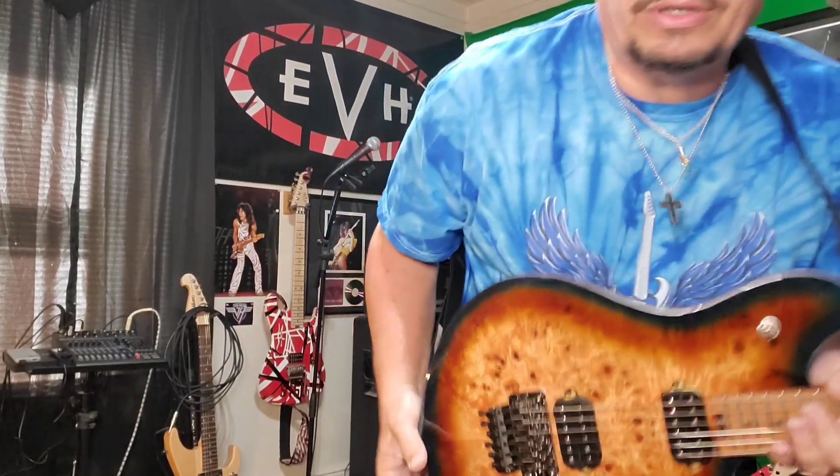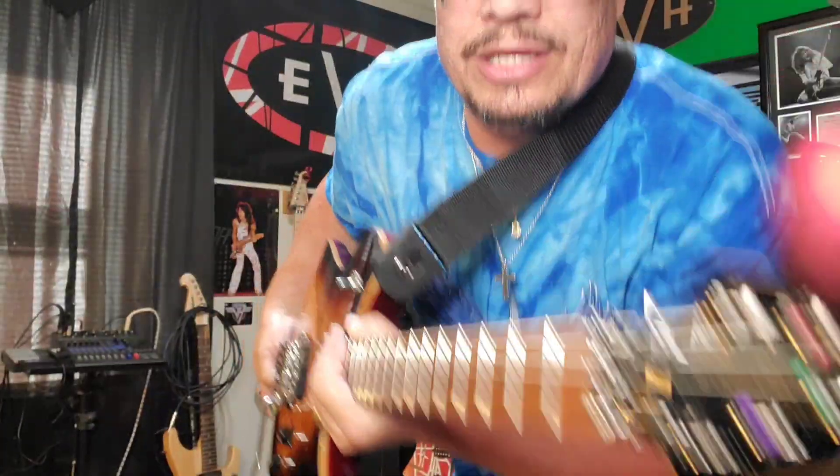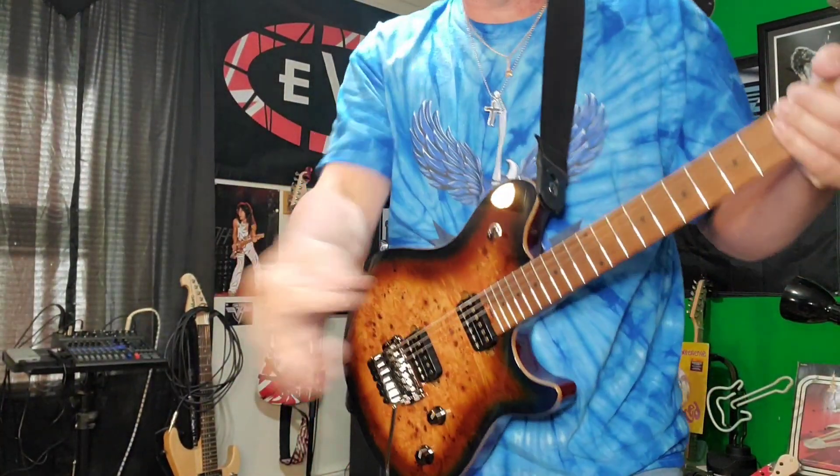So there you go — with the upgrades: the new springs and the stainless steel locking screws. It's a really cool thing if you need to do some upgrades to your guitar, and it's reasonable too. See you next time.